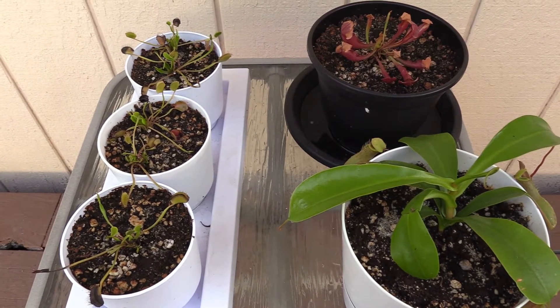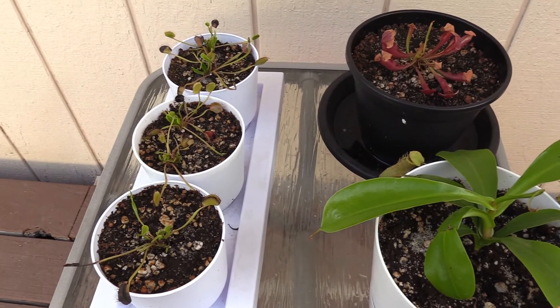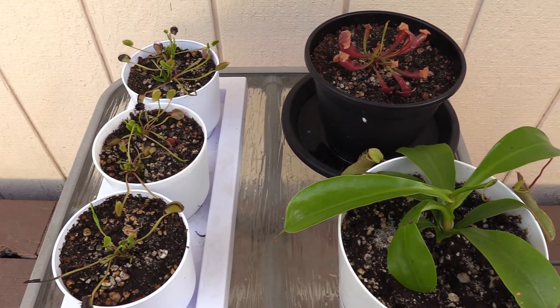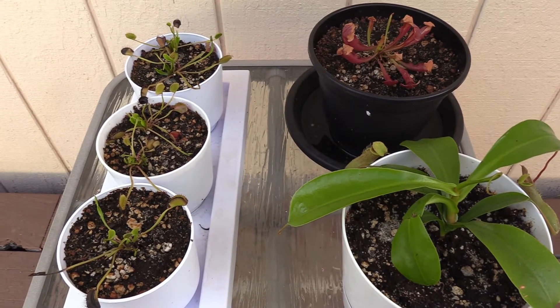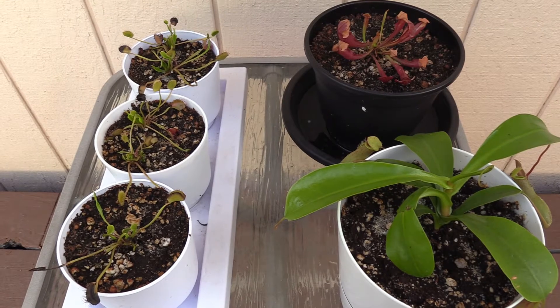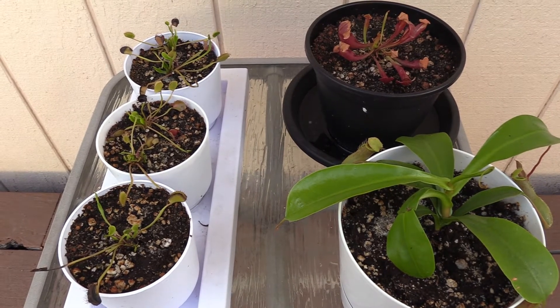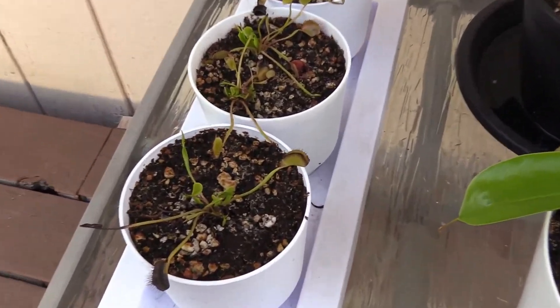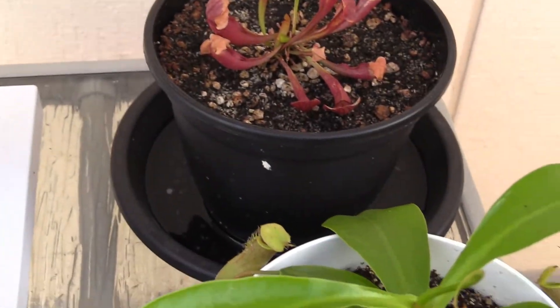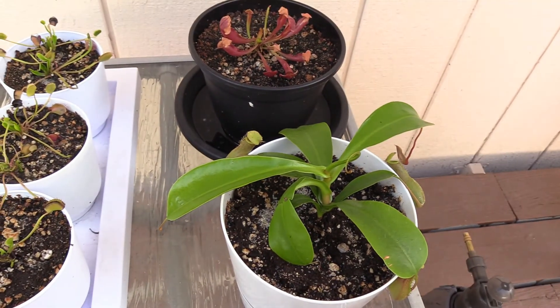I'm just worried about them getting over the shock of being replanted, so I'm hoping they'll be a lot healthier by the time dormancy starts. What do you guys think — drop a comment and give me some advice on how to handle dormancy this winter. Should I keep them separate or get them all together in a bigger planter? I appreciate your subscription, and hopefully I'll be able to give consistent updates and walk you through what dormancy looks like with these different plants.